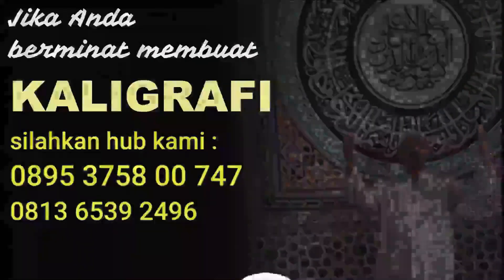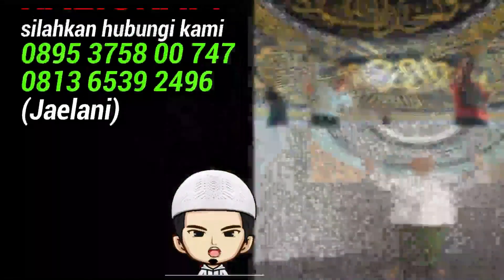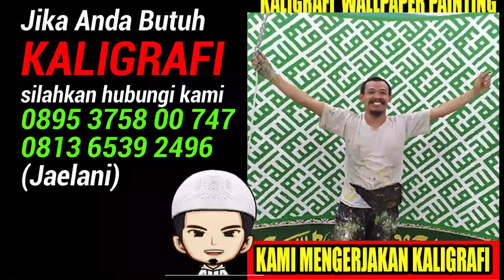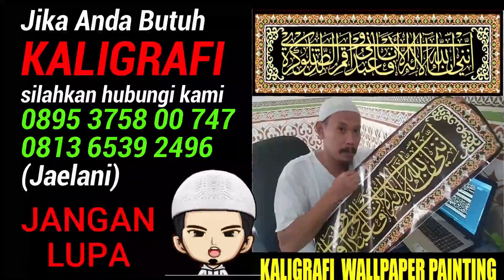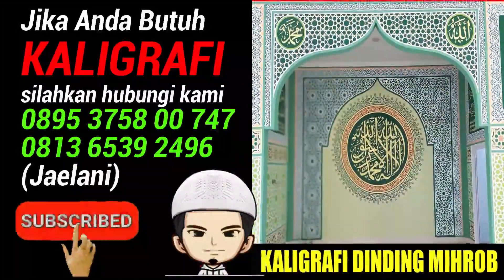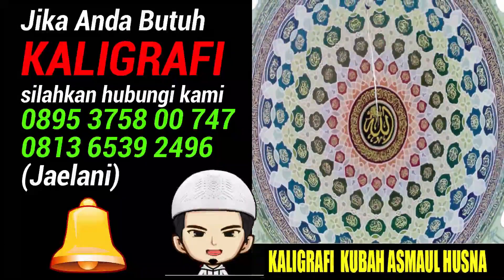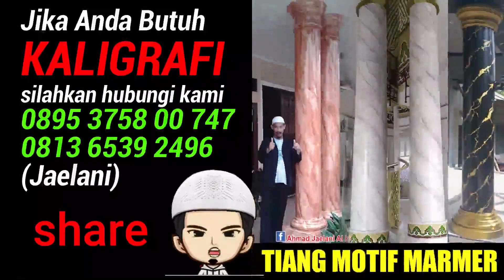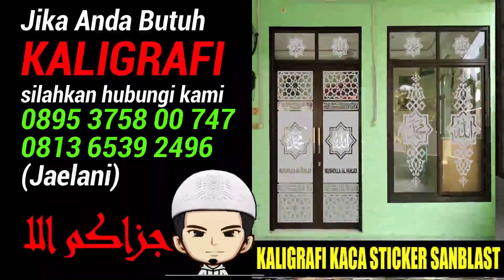Hai sahabat-sahabat Kaligrafi Jailani, balik lagi di channel saya. Sebelum kita mulai, jangan lupa like, subscribe, dan klik loncengnya. Share jika video ini bermanfaat. Terima kasih, Jazakumullah.